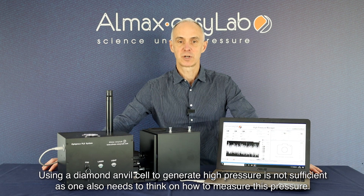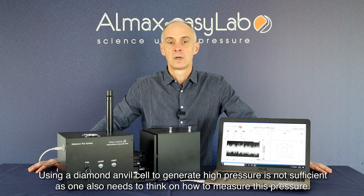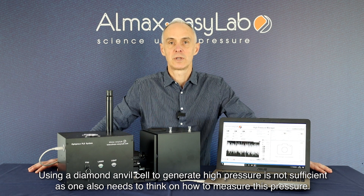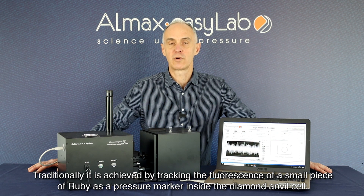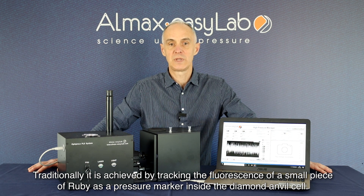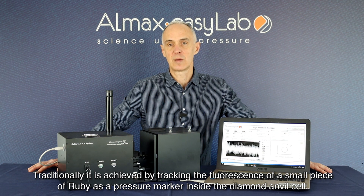Using a diamond anvil cell to generate high pressure is not sufficient, as we also need to think about how we're going to measure the pressure inside the device. Traditionally, it is achieved by tracking the fluorescence of a small piece of Ruby as a pressure marker inside the diamond anvil cell.